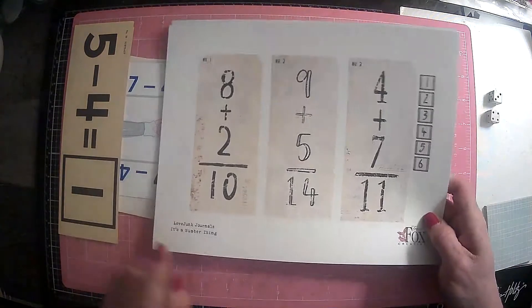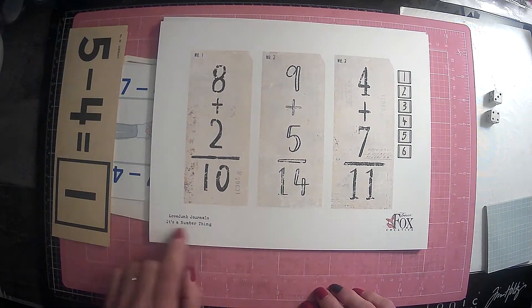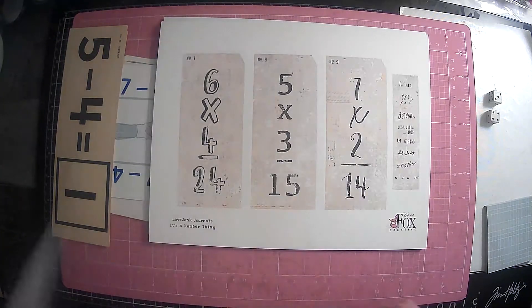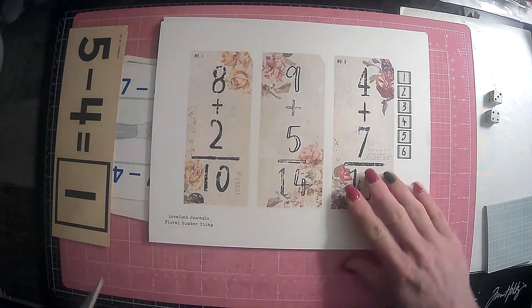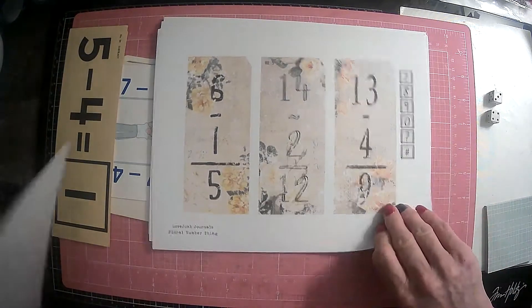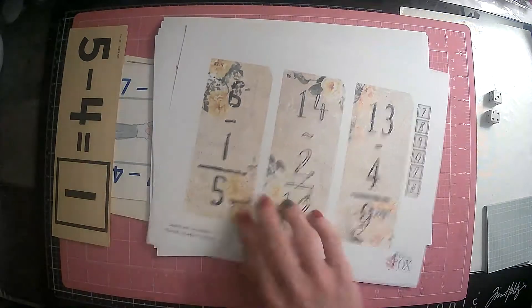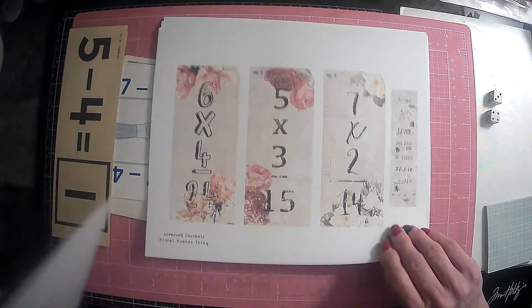You could make your own out of some kind of paper, or Tracy Fox over at Love Junk Journals - it's a number thing, it's one of her digitals - and they are actually flashcards. I had these already printed out and sitting in my stash. So I printed off a couple of examples. These are the completed kits. She has one that's just a number thing and the other one is a floral number thing that already has florals on it.